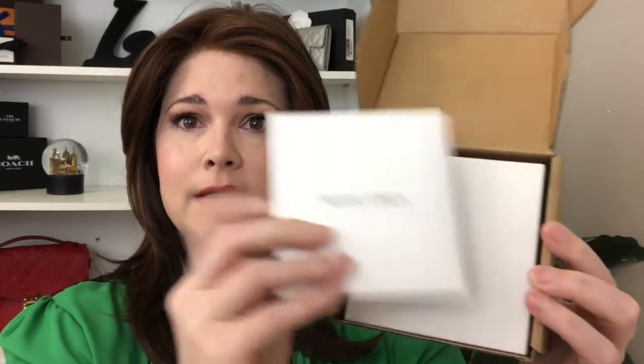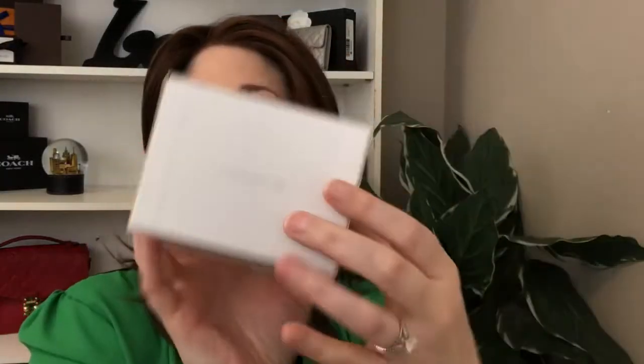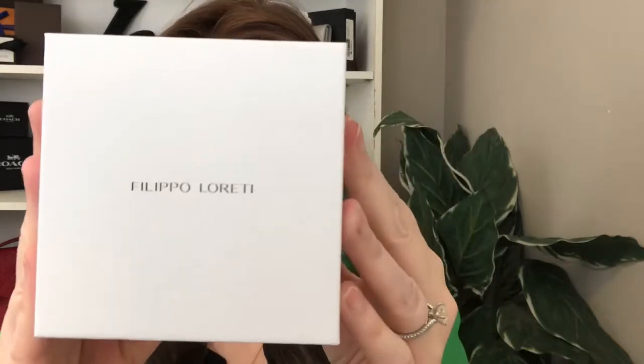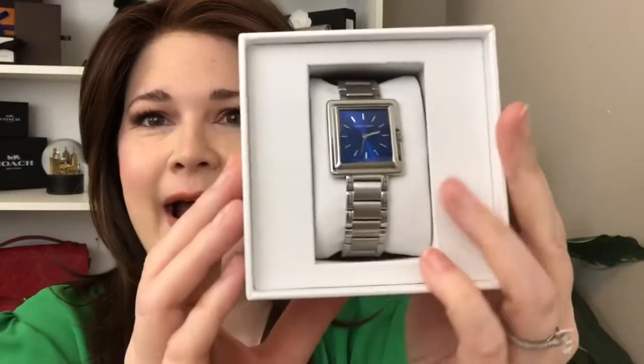I'm very excited to have this watch to show you. When you open the box, here is the little care booklet with instructions, and then there's also a little cleaning cloth. Inside is just a plain box, and it's a very nice box.